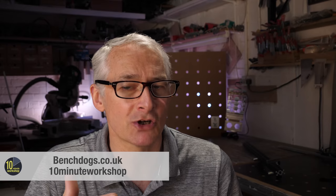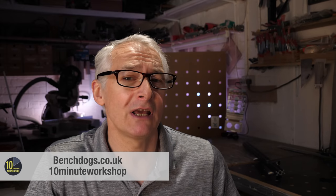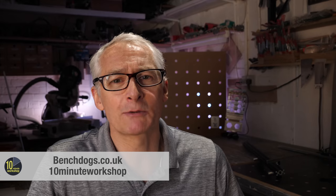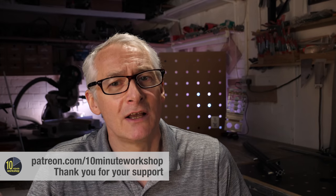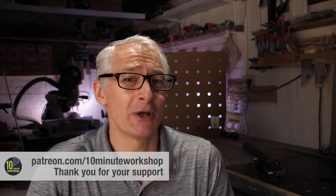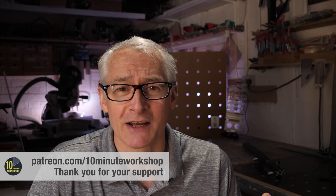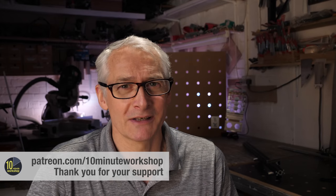That's been my initial impressions of the BenchDogs rail square and rail square accessories. I'll come back to this and keep you posted after I've used it for a little bit longer. Don't forget the offer code 10MinuteWorkshop for 5% off everything at BenchDogs.co.uk. I'm going to leave you with a little extract of a Patreon special where I upcycled some old school bench tops into a tabletop for a neighbour. You can join the Patreon party at patreon.com/10MinuteWorkshop. That's it for this week — thanks for stopping by, I'll see you next time.